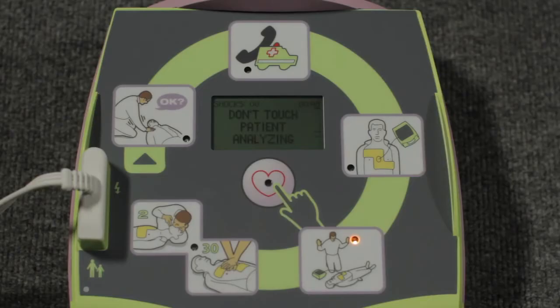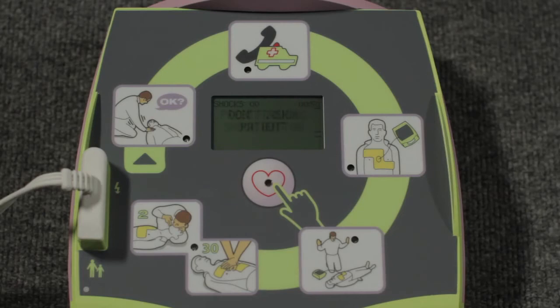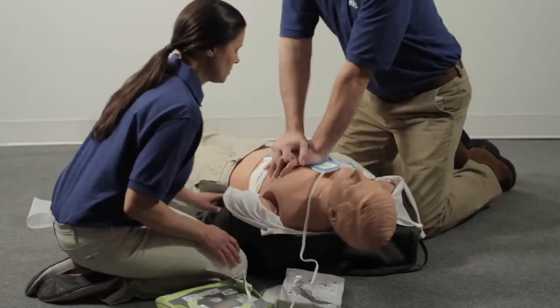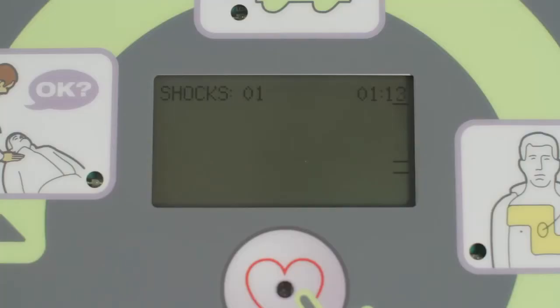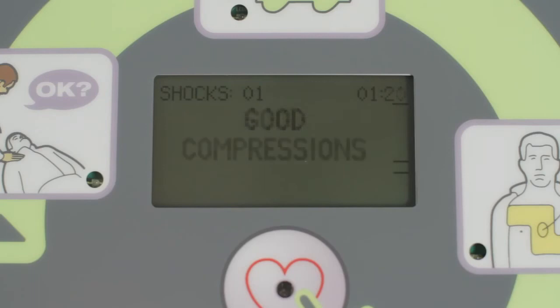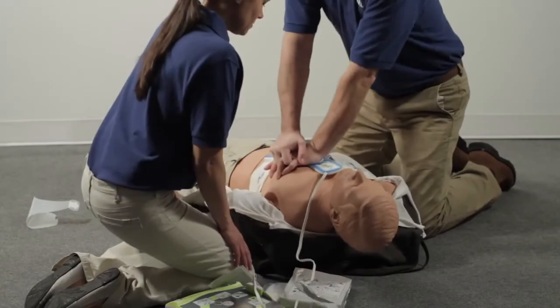Don't touch the person while the AED is analyzing the heart. If a shock is advised, be sure that no one is touching the person — everyone clear? After the shock, immediately put your hands on the CPR landmark and begin CPR for two minutes: pump the chest 30 times and give two breaths. If your compressions fall short of two inches, the AED will let you know every 15 seconds. When your compressions become deeper than two inches, the AED will again let you know with feedback such as "Push harder" or "Good compression."